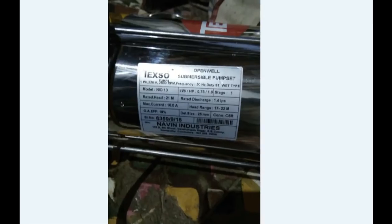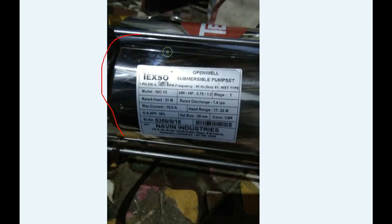In this first video, let's go to the submersible pump. We are going to show you the nameplate details. If you are following the information, you may not know what to do, so he is going to explain a lot of things. We will upload this video so you can read it. Let's look at the open well submersible pump.